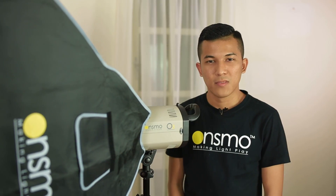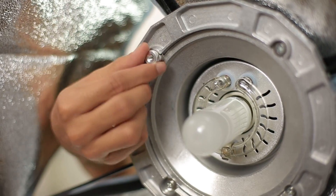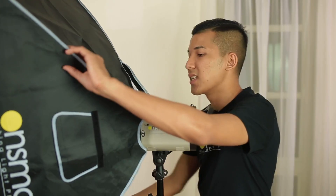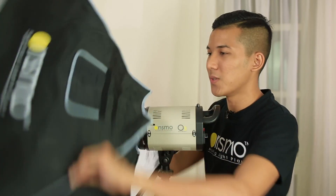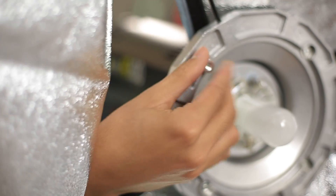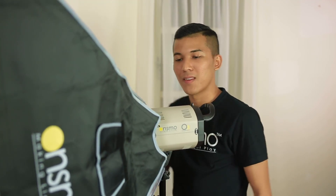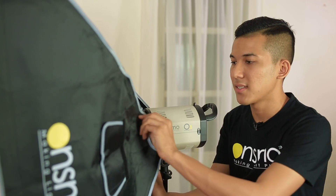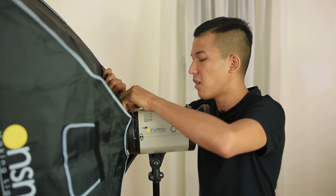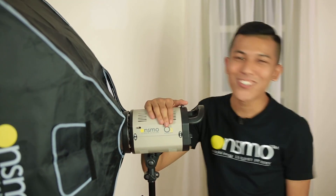And twist it until you hear a click sound. There you go. If you wish to change the softbox direction, put your hand inwards using the bone mount lock, and twist it to any direction that you wish to. And remember to lock it back. And not to forget, stick back the back velcro nicely.